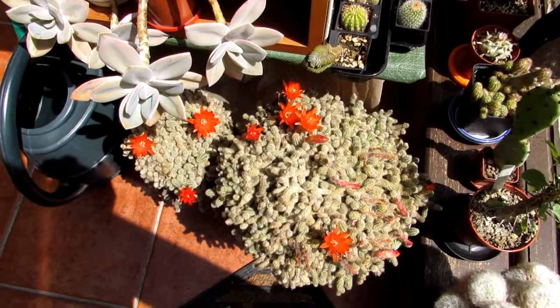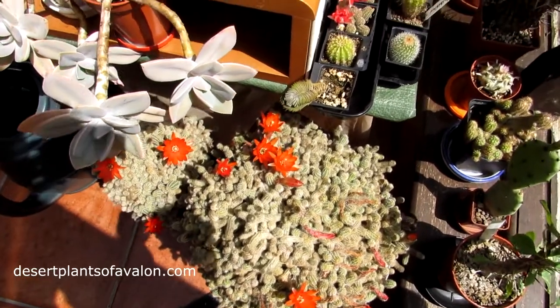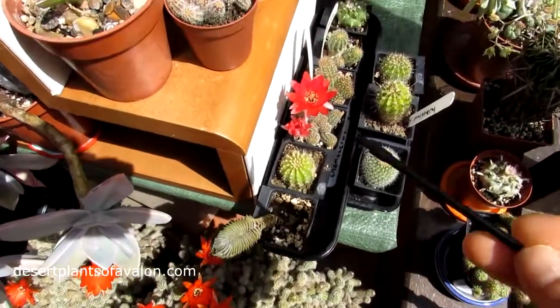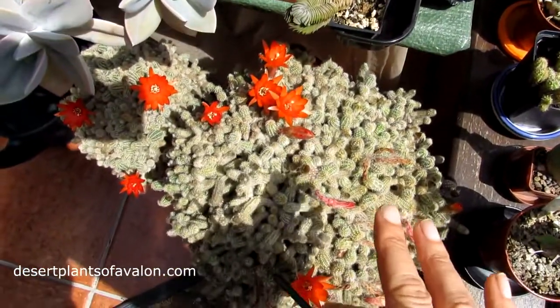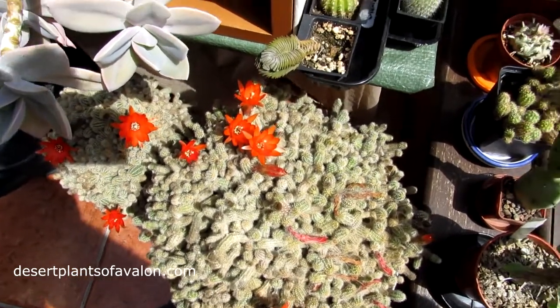Hi guys, it's Lyn here. I hope you're having an incredible day. Today I'm going to be cross-pollinating two of my Camiserius hybrids. This is the original Camiserius sylvestri, often commonly known as the peanut cactus.